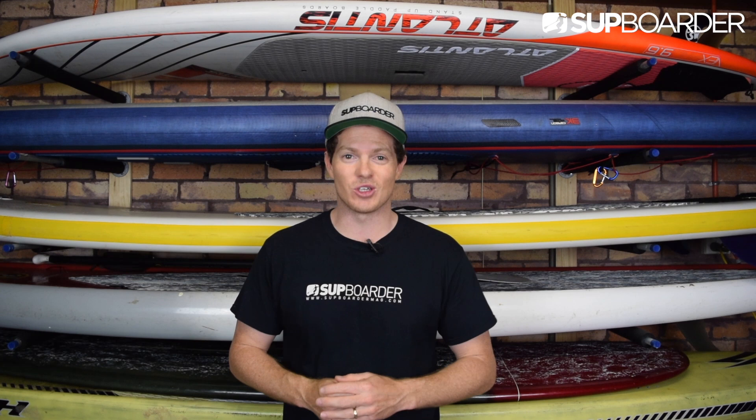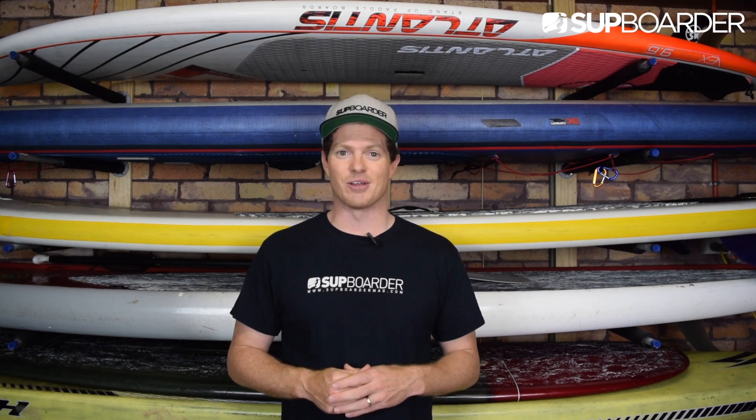Hello and welcome to this SUP boarder video. We talk through some of the ways inflatable SUPs are manufactured, how this has changed over the years and how that affects the lifespan of a board. We'll also give you some valuable insight into how to care for your ISUP and some tips to consider when purchasing so you get the most life out of it.